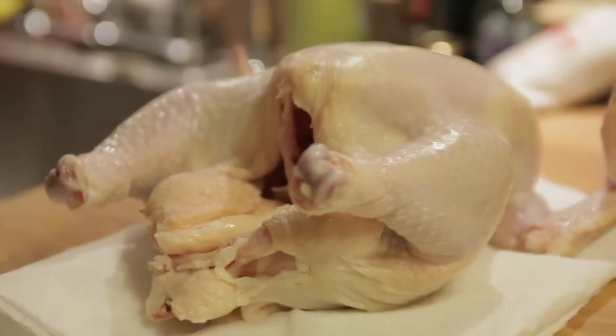Roast chicken is a great recipe for beginners. It's simple and approachable and actually really hard to screw up. So if you've never made a roast chicken before, what are you waiting for? One of the most important things when you're shopping for your chicken is to make sure that it's a good size.